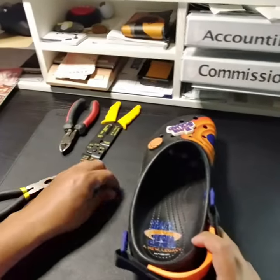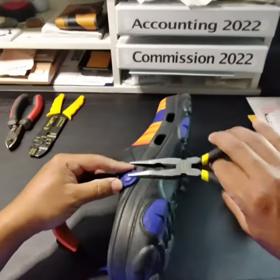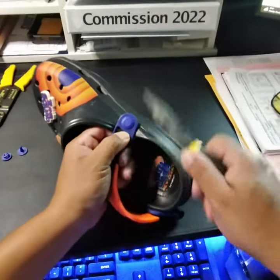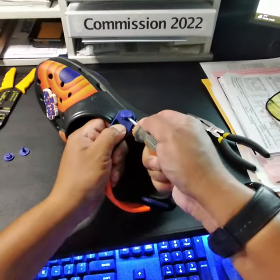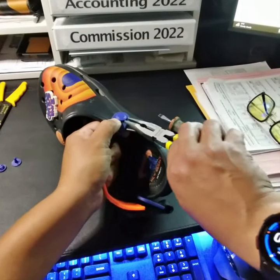Now that you know how it goes together, you should see how to pop it off. So I did it with a needle nose — just stick it in here. Takes a little bit of wiggling, as you can see here. Now you can start off with this screwdriver, stretch it out a little bit, and just go like this.